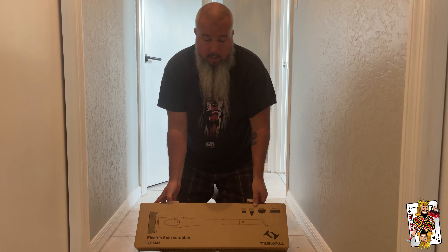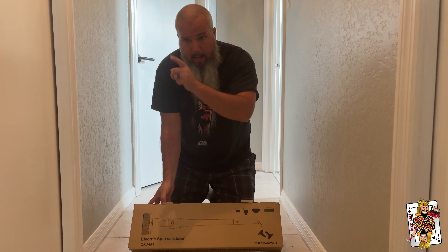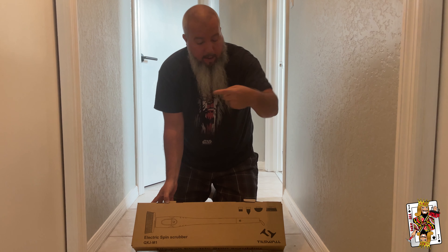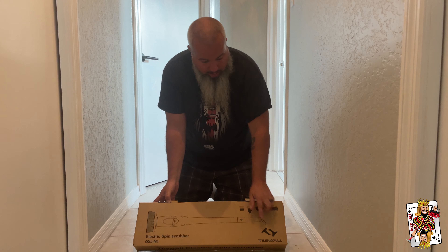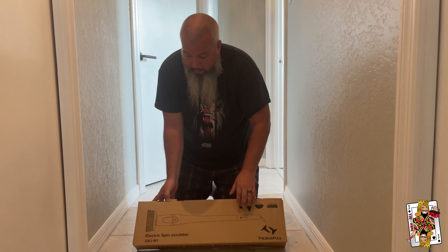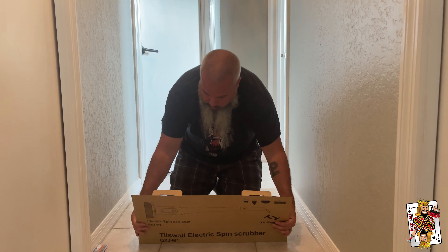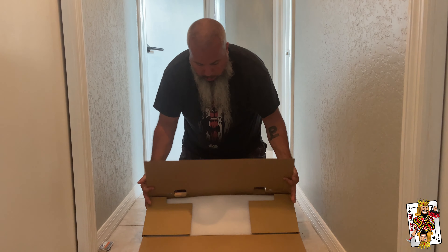Okay, I guess we'll unbox this instead of doing a closet video. On all serious notes, I did make a mess all over the floor. But I was getting a new project, which we'll show you in another video. But in this one, we're going to open up this Tilswall electric floor spinner scrubber. And we'll show you what you get in here, and we'll see if this will actually help us out or not.